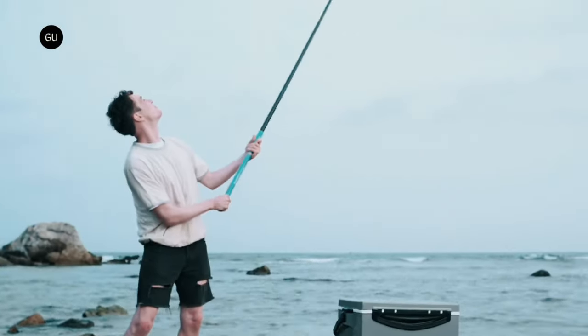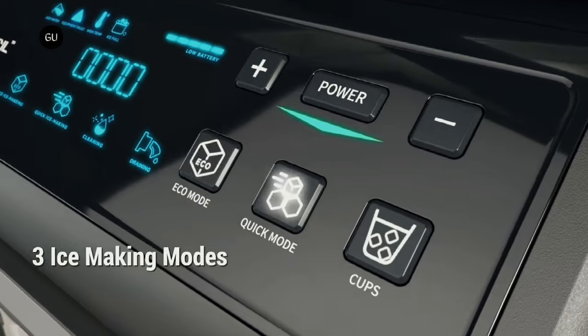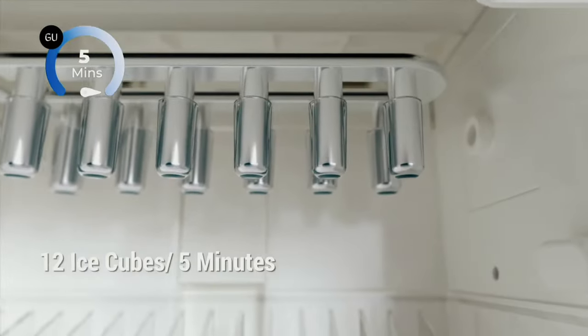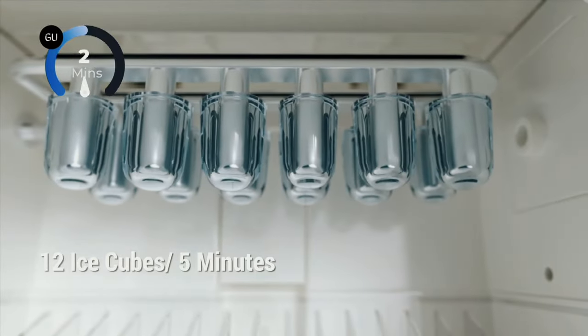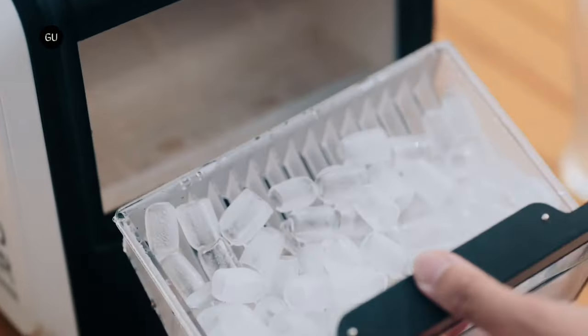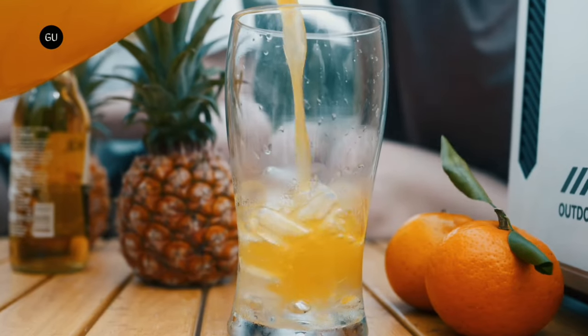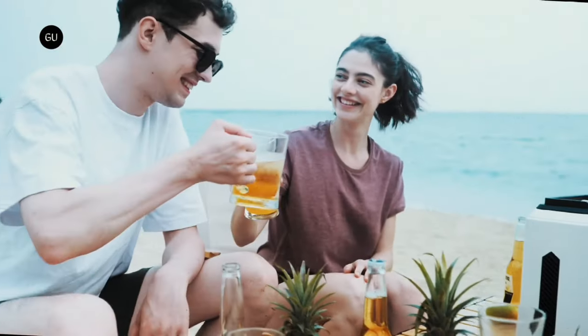Each cycle produces 12 ice cubes, unless a smaller amount is chosen. The Evo Icer can be set to three different output modes: quick, in which it produces 12 cubes in just 5 minutes; cup, in which it only produces a smaller specified number of cubes; and eco, in which it prioritizes reduced power usage over ice making speed.